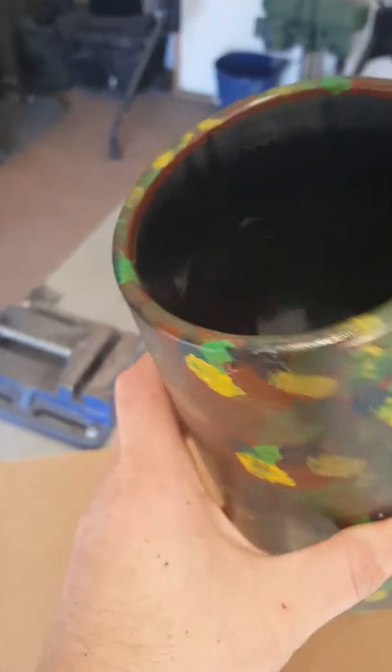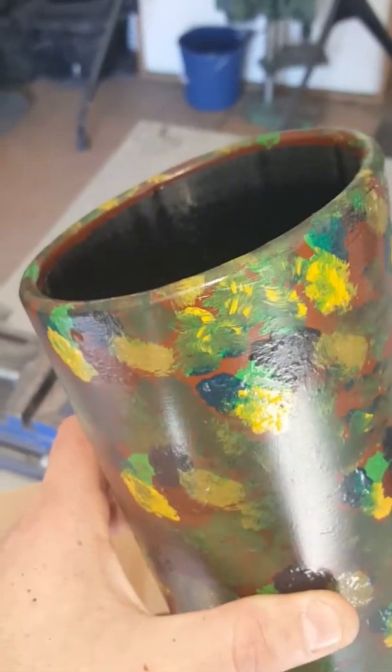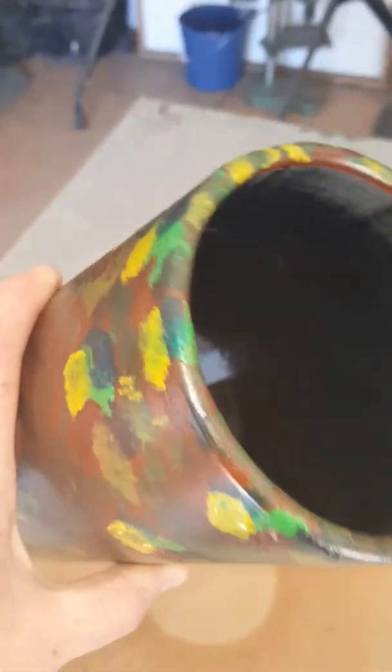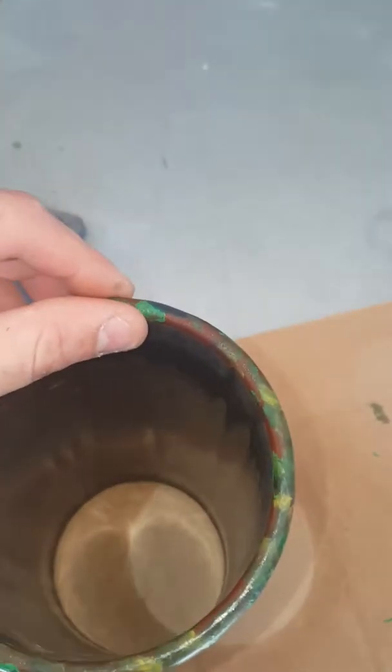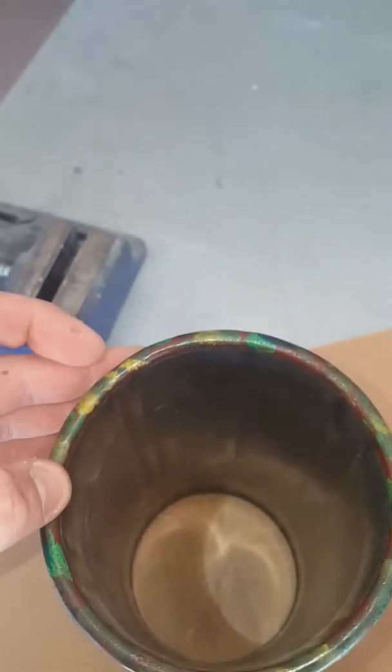One important thing you want to do is after you use the Dremel to do the edges, I used 100 then 120 grit sandpaper to make it completely smooth on the inside and the outside. It is super smooth, there's no rough edges at all.